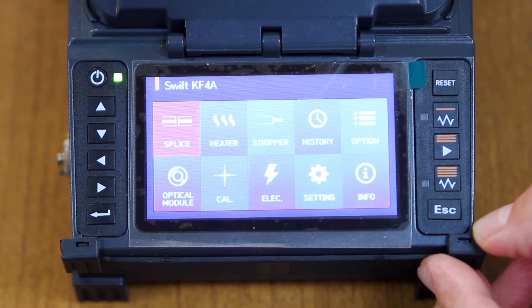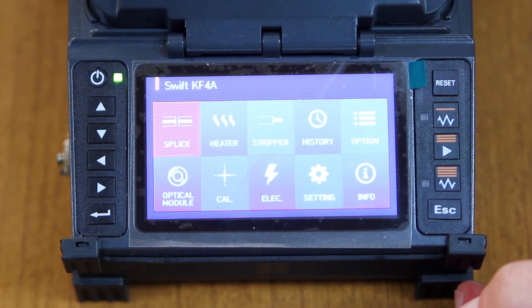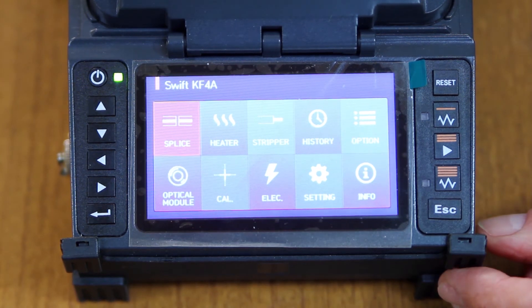And that concludes the installation of the power meter and VFL module.